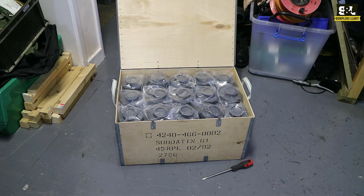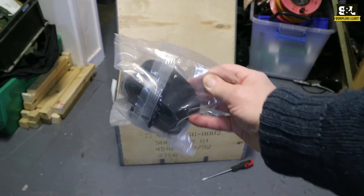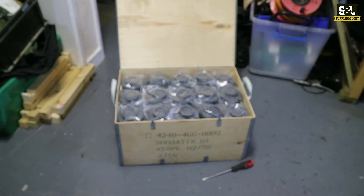We do also have a whole range of the NATO standard fitting ones as well, so we've got a lot of these ones with the 40mm fittings.